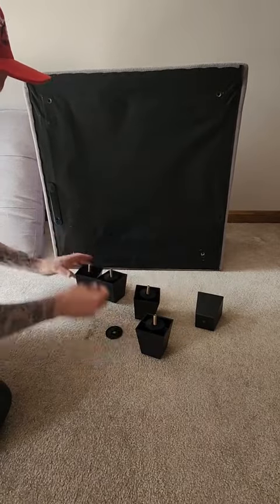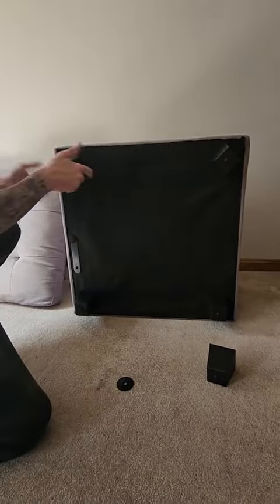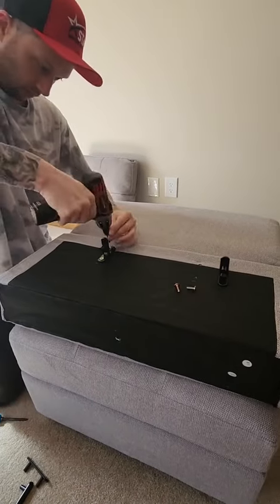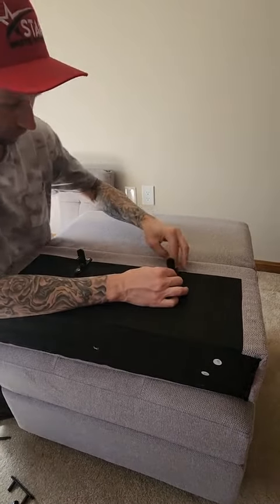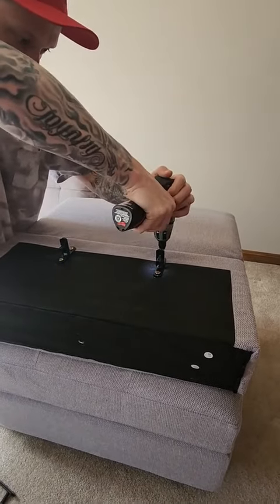Honestly, Belfin made it really easy to put this together — it was pretty straightforward. After looking at the directions, I twisted on the legs with the plastic washer. I didn't use the screwdriver they supplied; I used my own electric one just to make this process a little bit quicker.